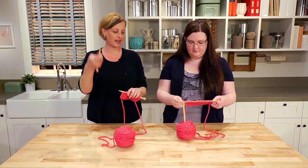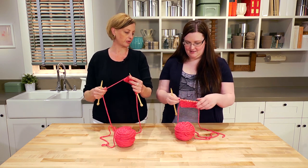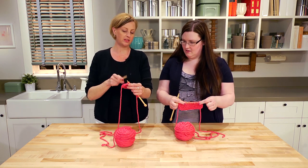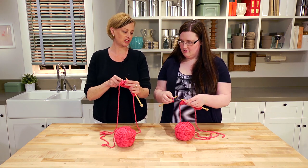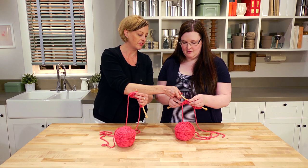The knitting needle is in your left hand, empty needle in your right. Your stitches are already scooted to the tip of the needle. You're going to put the empty needle into the first stitch from the left side — right on the needle right there.